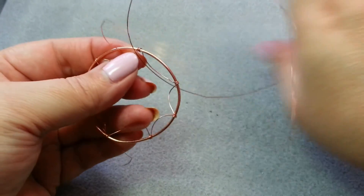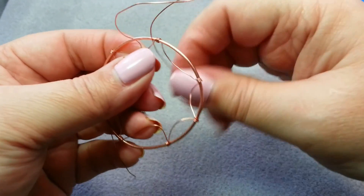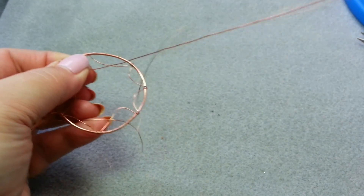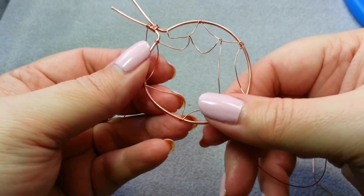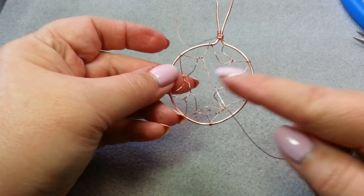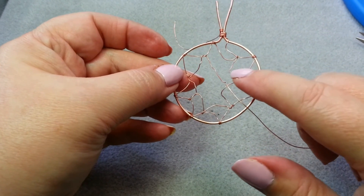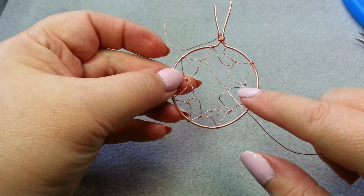It's always a good idea to wear some sort of eye protection when working with long lengths of wire — better safe than sorry. I keep going around, putting my wire up through the spaces, and continue until I've just about closed them all up.